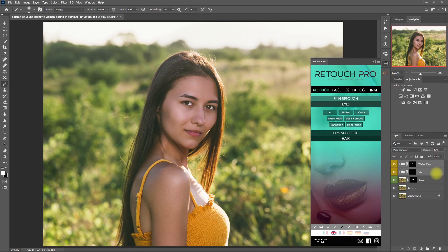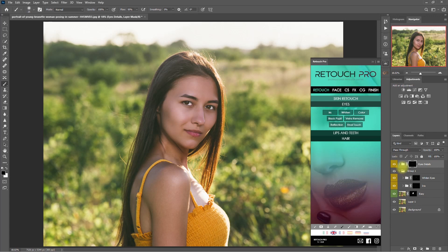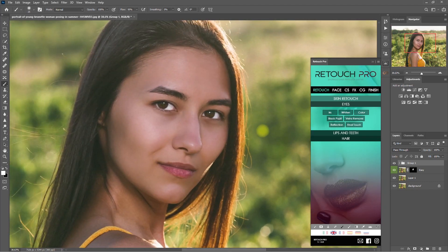Now let's group these two layers together. Then under the Eyes section, click on Final Touch. Click the white brush down here and start painting on the eyes to add sharpness and contrast. Before and after — now her eyes look stunning. Let's drag this layer inside the group because they all work together. This is without the eye enhancements, and with the eye enhancements. Let's zoom in: before and after. This image is looking better and better, right?